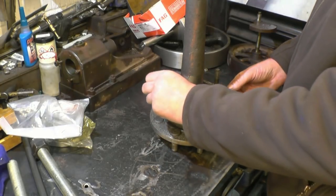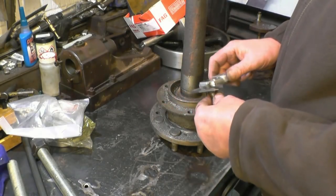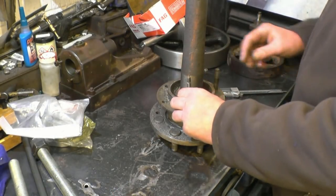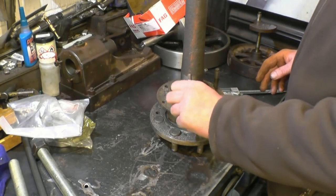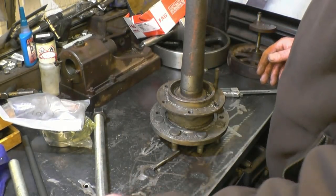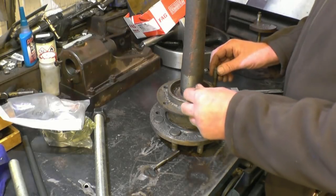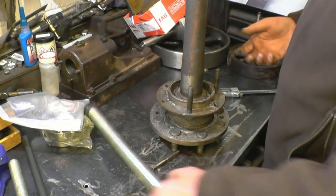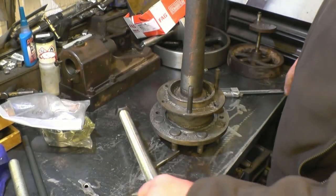These studs look like 7/16ths UNF. I'll measure it — yes, certainly 7/16ths UNF tap there, which screws into the hole. Unfortunately, these bits of stud aren't long enough just to drill and tap the holes in the end. So what I'll do is make a couple of extension pieces — just some steel bars, drilled and tapped and screwed on, then welded on. A nice strong back across the top, and so we can get the bearing pulled off.